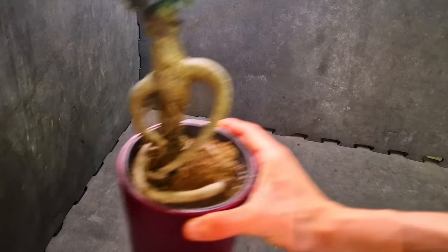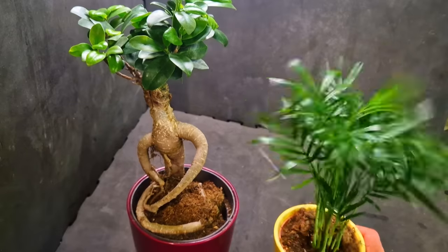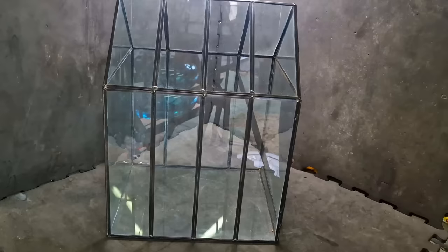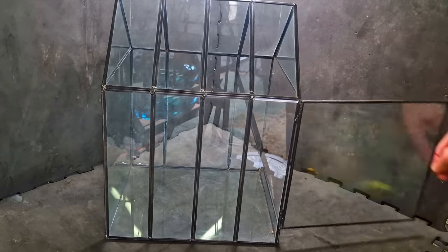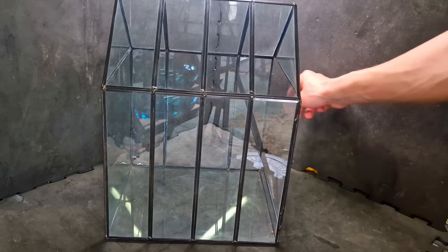I went to Ikea to buy a table and came home with this — yeah, we've all been there. I'm going to put these plants and also some animals in this glass house terrarium. With today's house prices, this was about 150,000 euros.